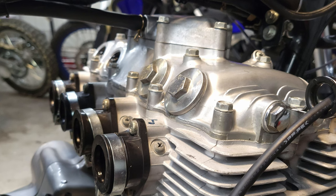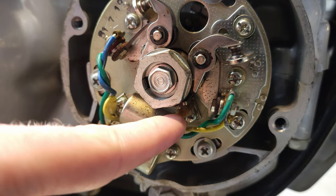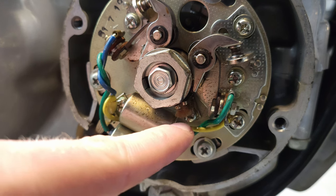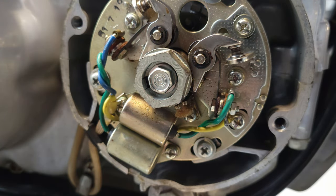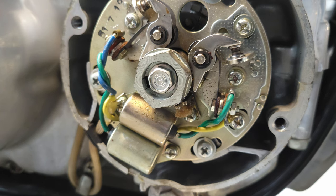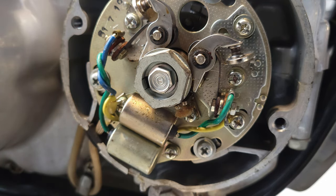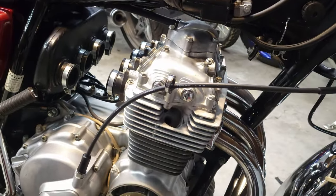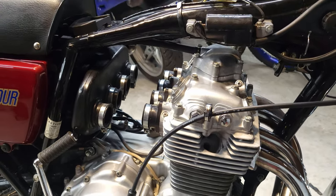Before I forget — while you've got the points cover off on these old bikes, check the little felt pieces down there. That's a felt pad with oil on it that keeps the cam lubricated, and it's probably not very well lubricated after 50 years of sitting. Also check the advance mechanism to make sure it's not too gummed up. Hopefully your CB350 or CB400 is running awesome now — thanks for watching, and see ya!